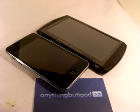Hi, this is Andreas from anythingberapa.com. This is another video that goes with my written review of the Arcos 5 Internet Tablet over at our website.